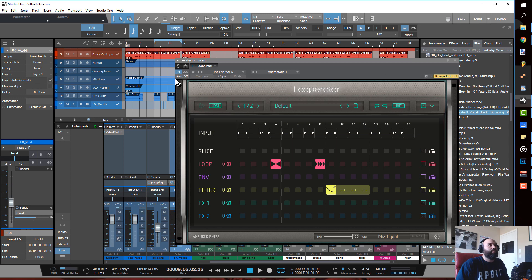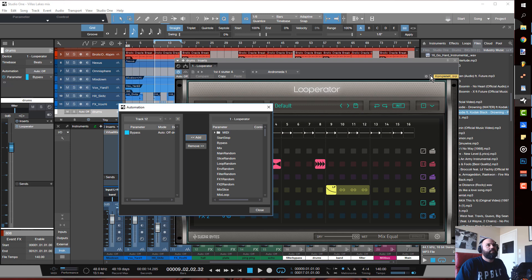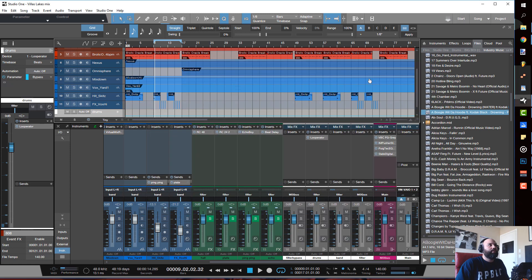When I'm on the drum bus, I remember to go to automation, Add/Remove Parameters, Bypass, then close — so I can have the effect off for the parts where I don't want it.